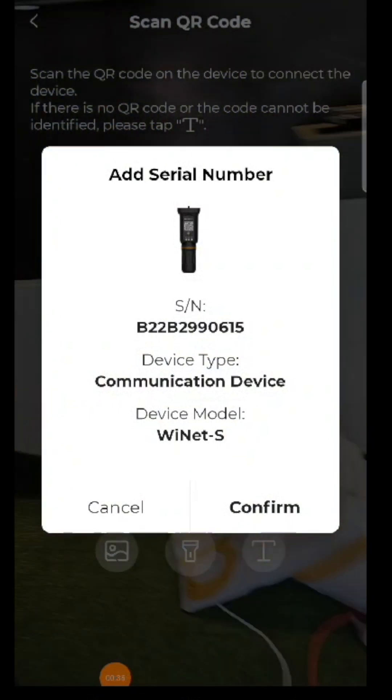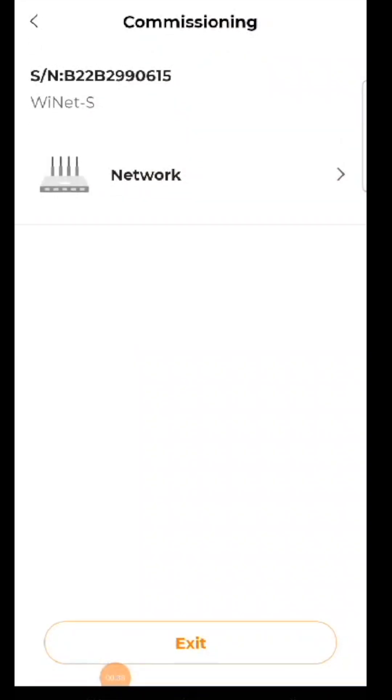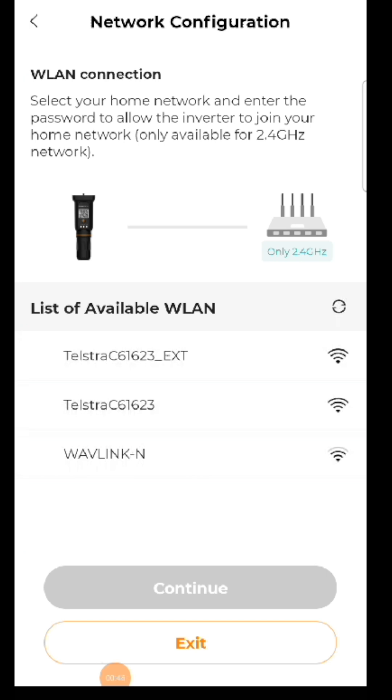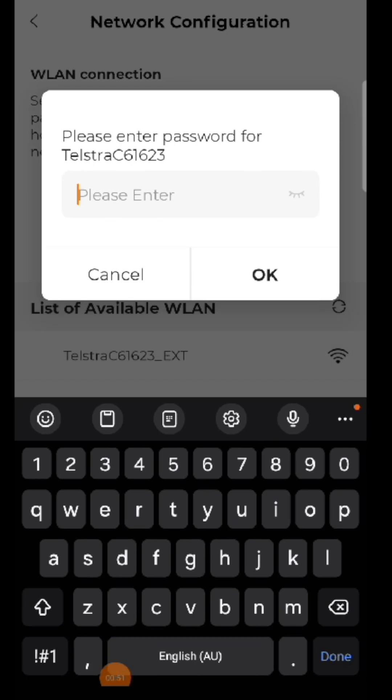Once we've scanned the QR code, we confirm the device. This brings us to our network page where we select 'Network' and choose our home Wi-Fi network. Once we've selected the home network, we enter the network password.